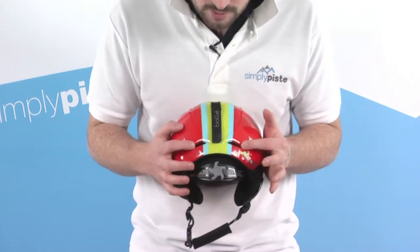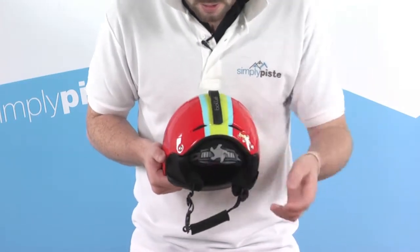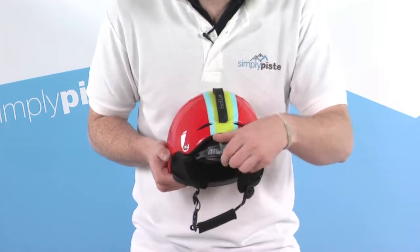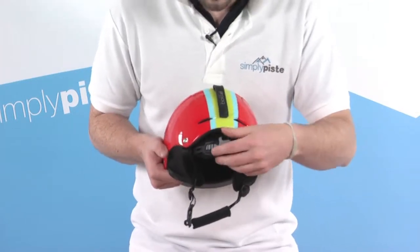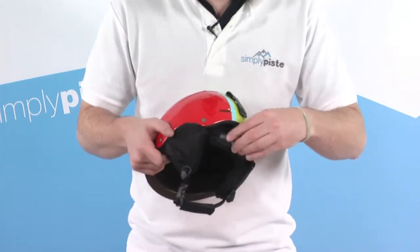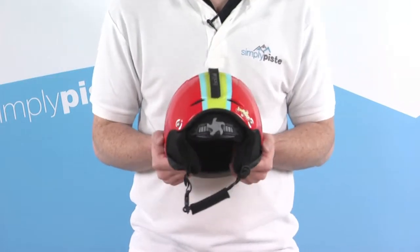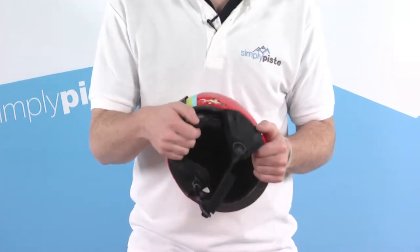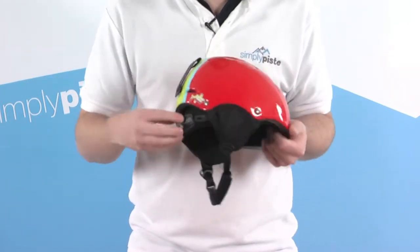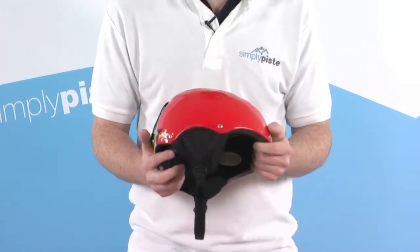There are another couple of vents at the back of the helmet as well, again for a bit of extra airflow. We also have an adjuster at the back — it's like a little twist adjuster. The great thing about this is it gives the ability to fit a variety of sizes; there's quite a lot of adjustment in there. It also helps give a proper snug fit, twisting the cap at the back just to make it slightly tighter and prevent the helmet from moving around too much.